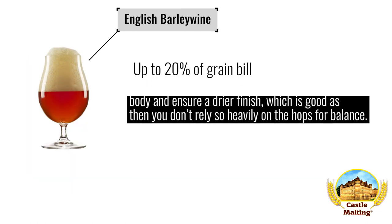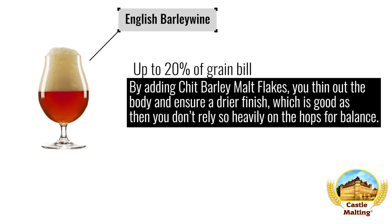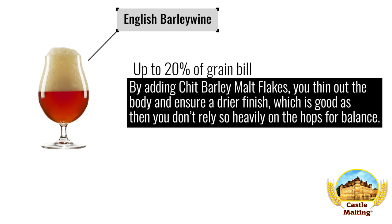English Style Barley Wine — a big, heavy beer in most brewing books. The trouble is both with attenuation and balancing the sweetness with a firm hop bitterness. By adding barley chit, you thin out the body and ensure a drier finish, which is good as you then don't need to rely so heavily on the hops for balance. Use about 20% in the recipe.